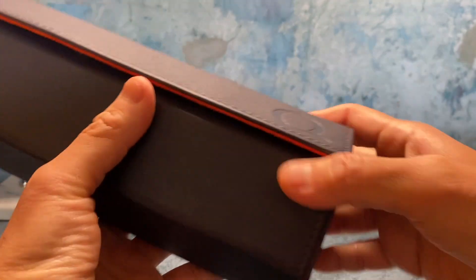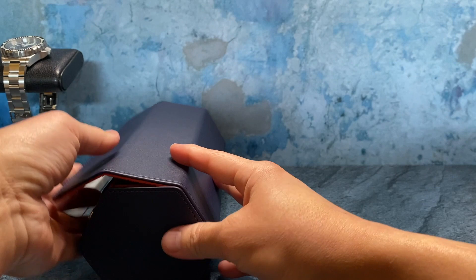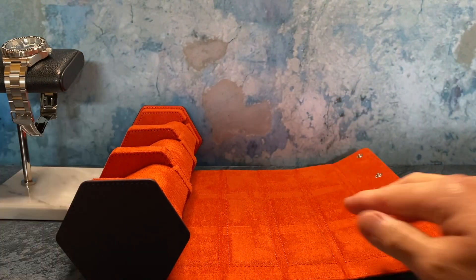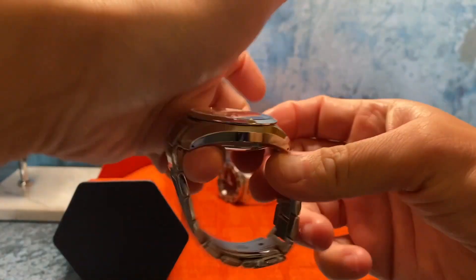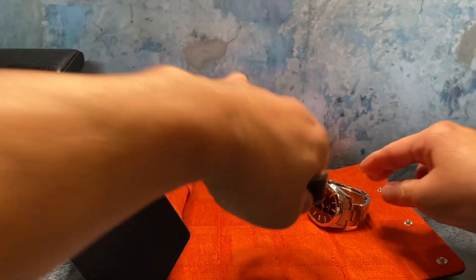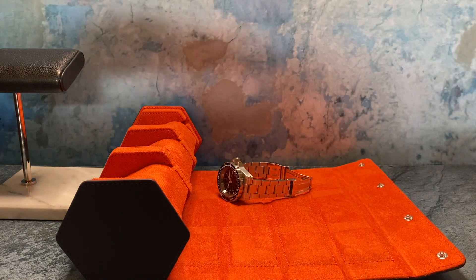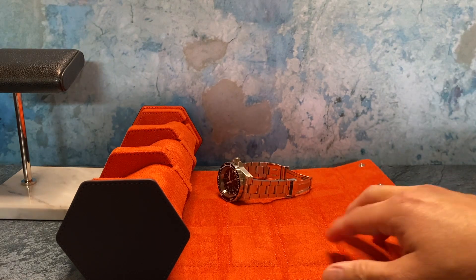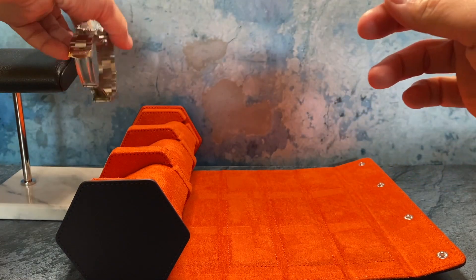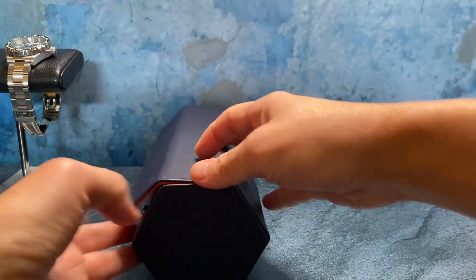It is leather and it is nice quality leather — it doesn't have that offensive chemical smell to it. My favorite feature, and what I think is really unique, is this extra flap: when you lay it out you see this extra blanket right here. I really like this especially for our meet and greets, because those are usually at a restaurant or bar with tables that are just grimy and greasy. This microfiber allows me to store my watches on a clean padded area rather than on that grimy wooden table.